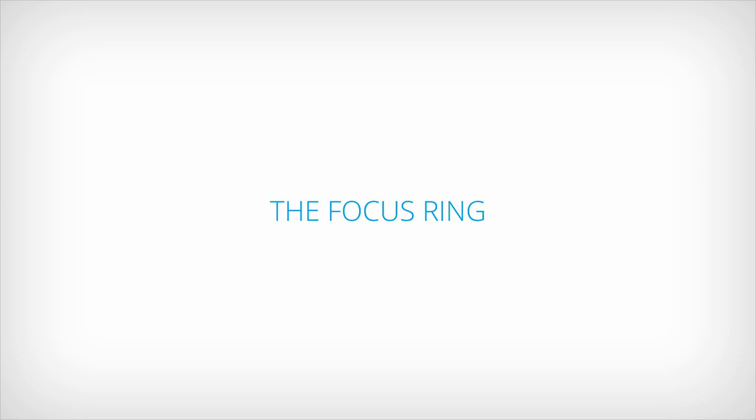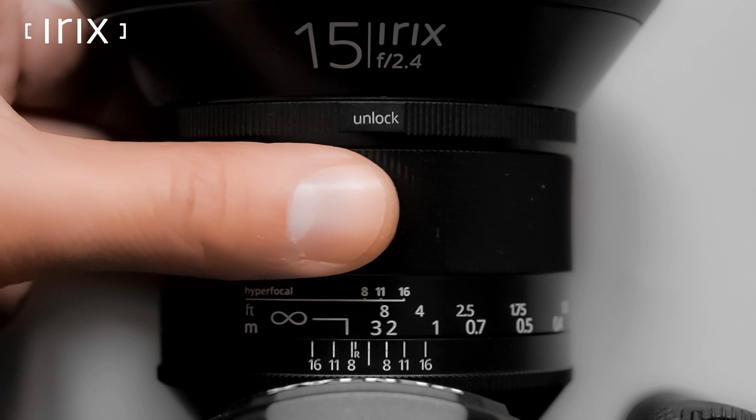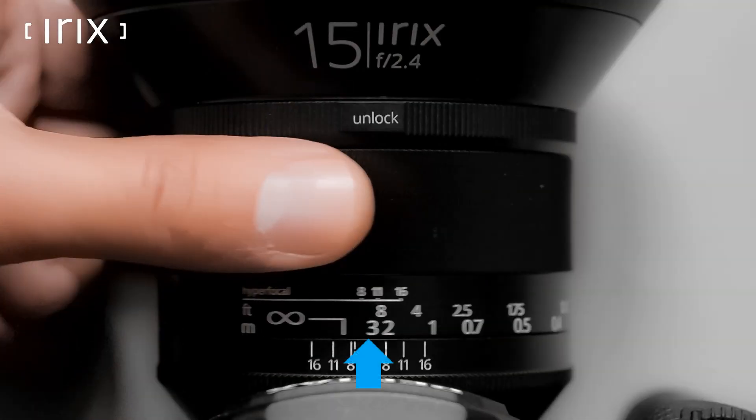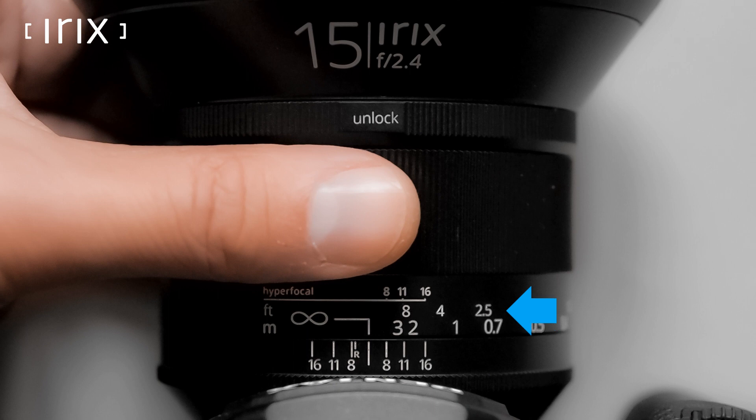The focus ring is the most important element of lens adjustment. It allows focusing on a selected subject. The sharpness can be set by estimating the distance from the camera to the subject in meters or in feet — these values are indicated on the ring. You can also set it by observing the frame in the camera's viewfinder.